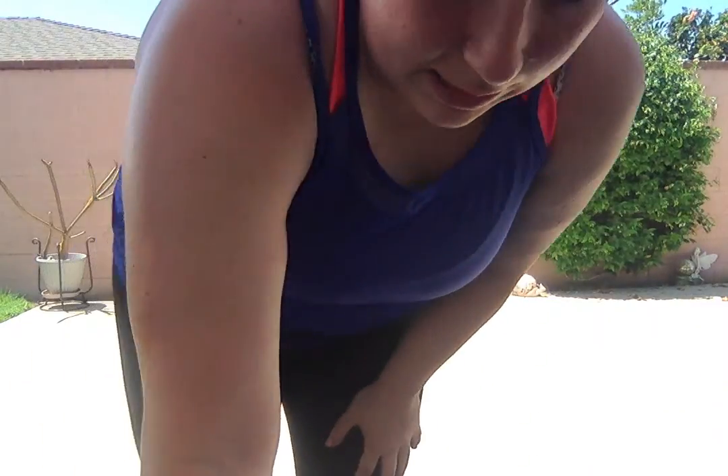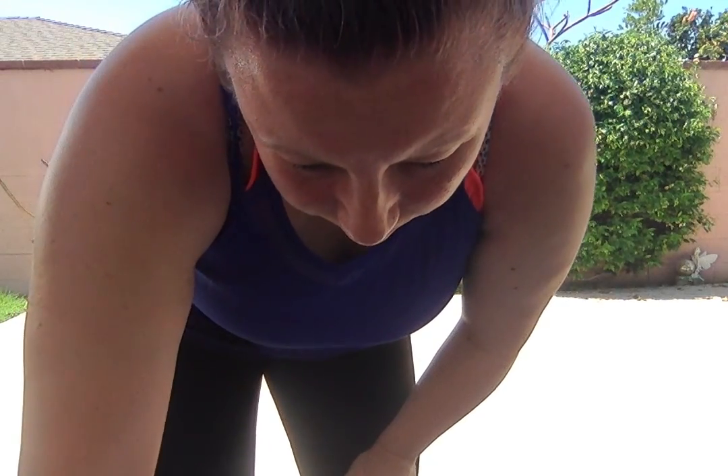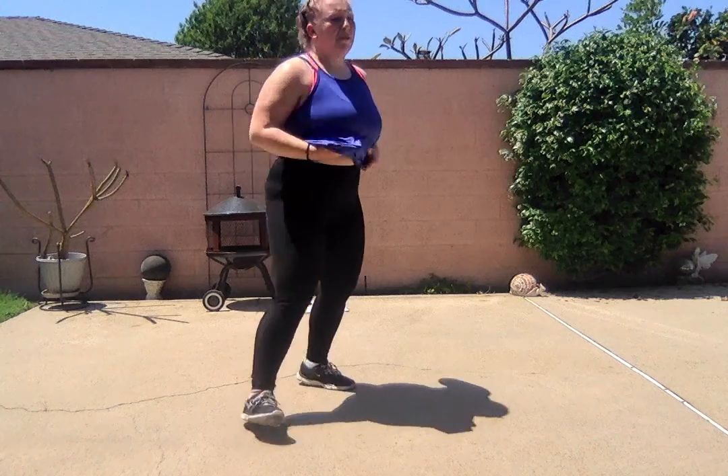Today's skill we're going to work on is PK turns into pirouettes. I'm going to face the camera so you'll just mirror me — so if I'm going to my left, you should be going to your right. Okay, so let's start.